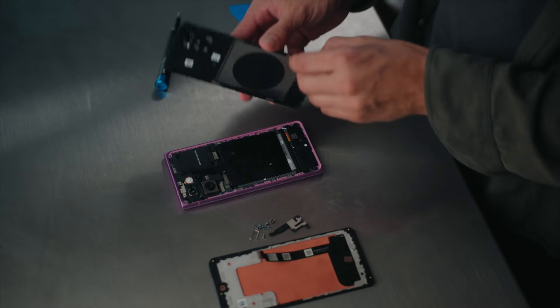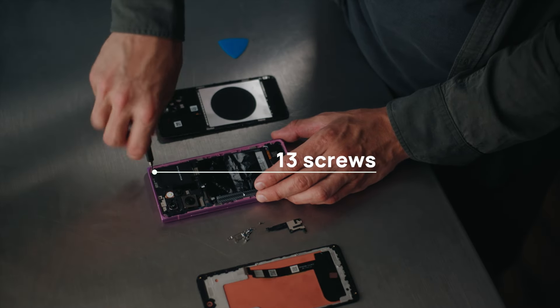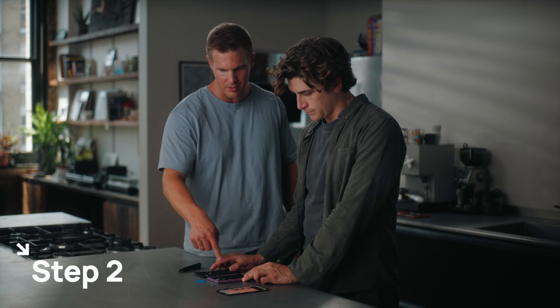That's actually glass as well, so it's super easy to replace if that happens. There are 13 screws all together, so there's a little bit of unscrewing to do.